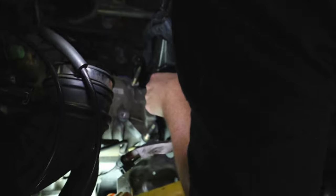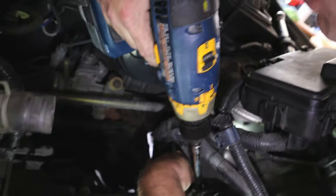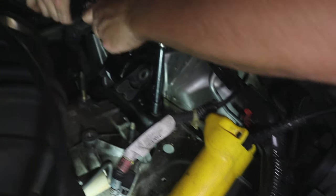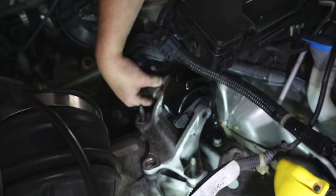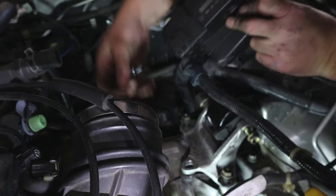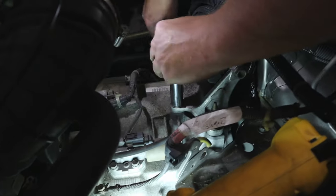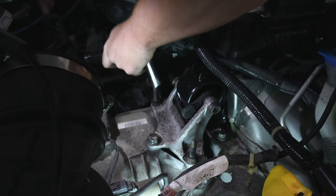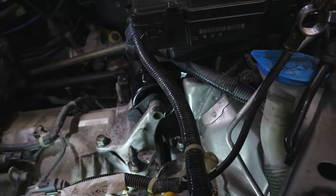Will it line up? Just like it might. I don't want to get too excited about tightening these down yet until I get the whole bracket on there. Now let's torque this one down. All right, ready to put her back together.